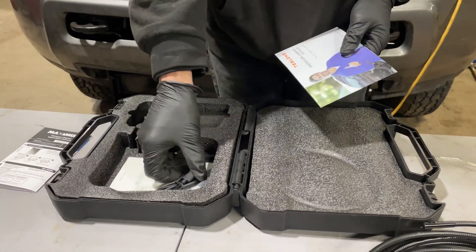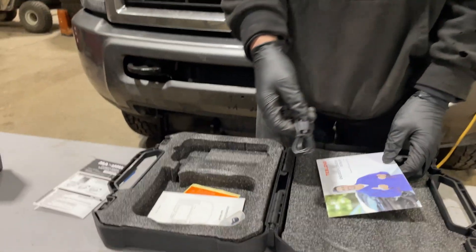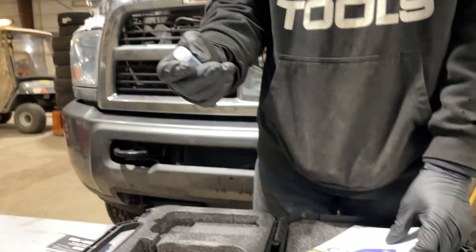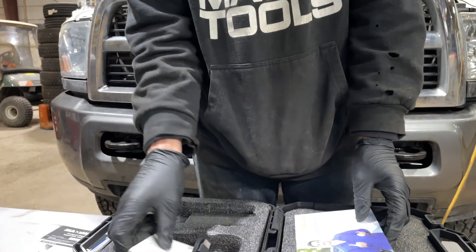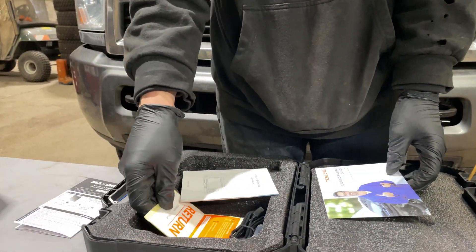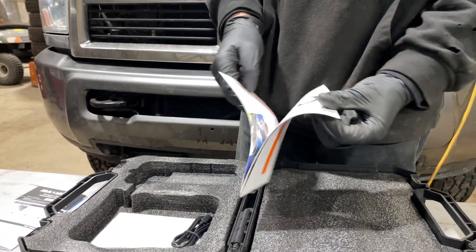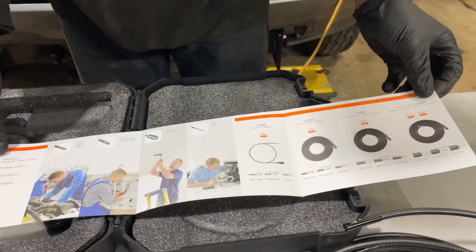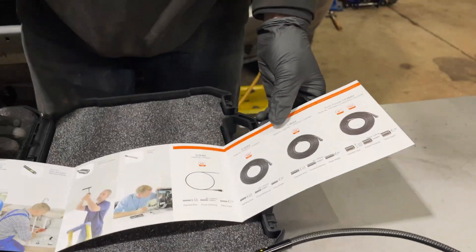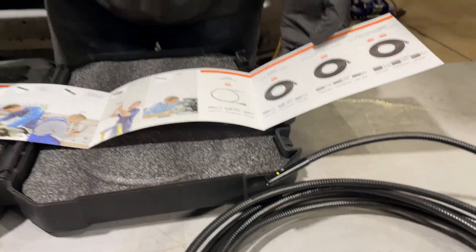When you open the carrying case you get a charging cable for the lithium-ion battery inside, which is nice — you don't have to change batteries. There are a couple of attachments on the end of the camera: one's a magnet and I think the other might be a hook. You also get a user manual, a return sticker, and a product catalog showing all their offerings including one, two, and three camera attachments with specs.